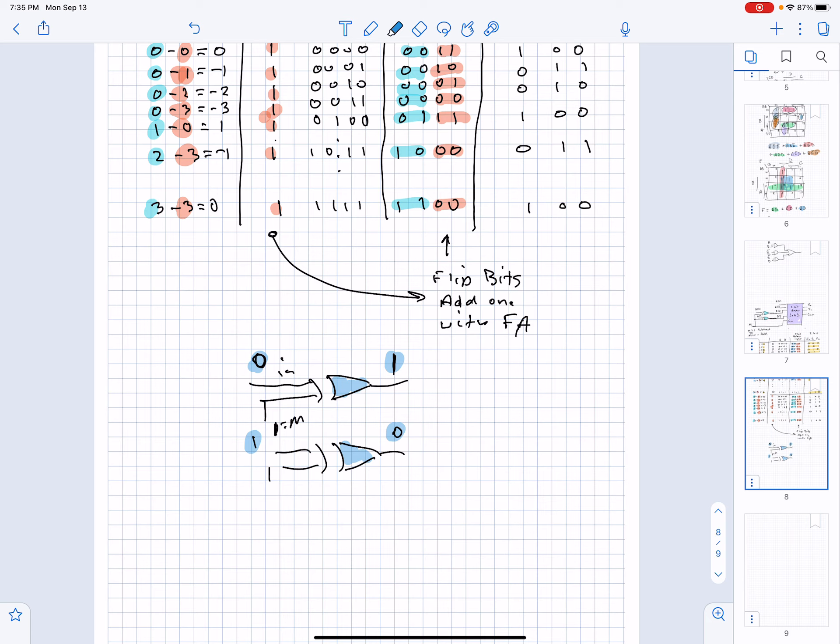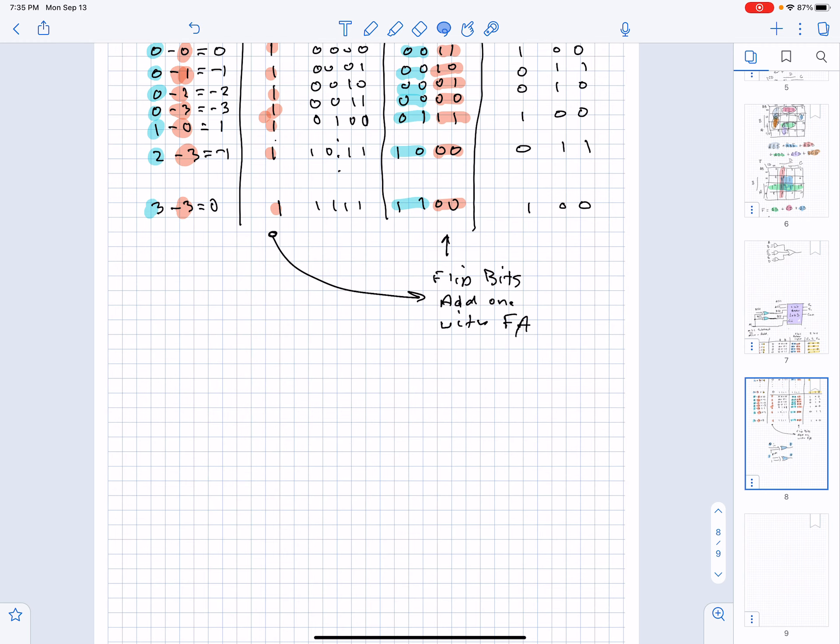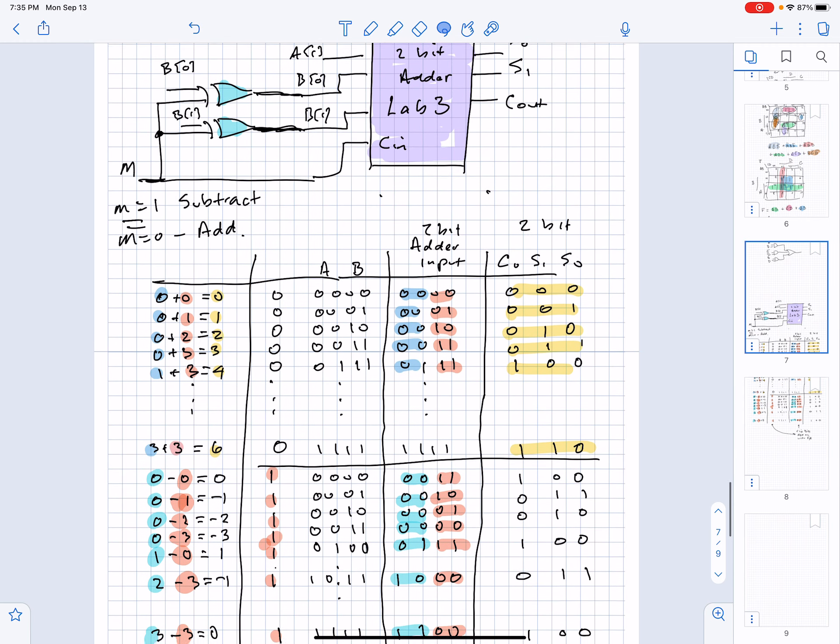If M equals 0, it won't flip the bits. So to find 2's complement we need to flip the bits and add 1. We're going to add 1 using the carry-in bit on a full adder.